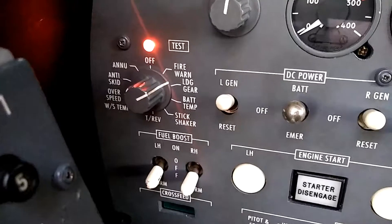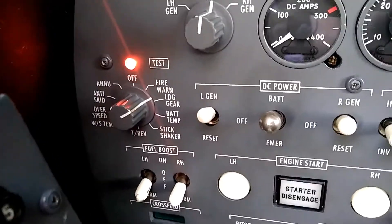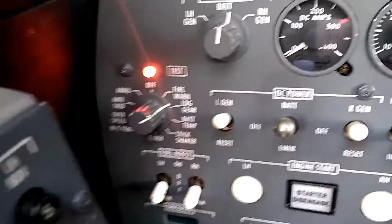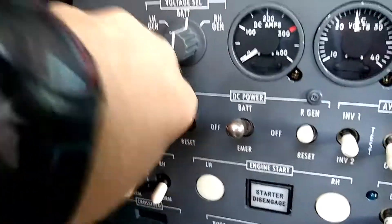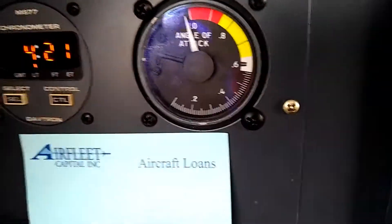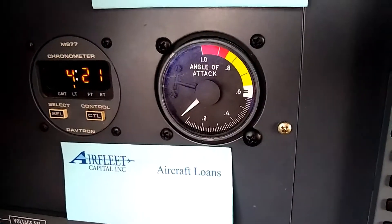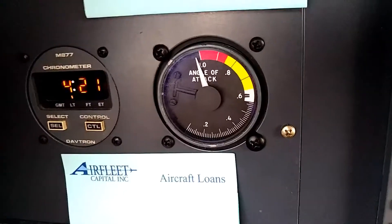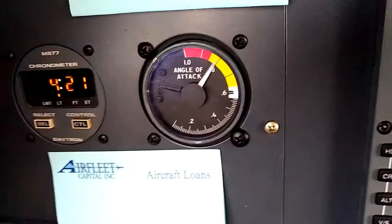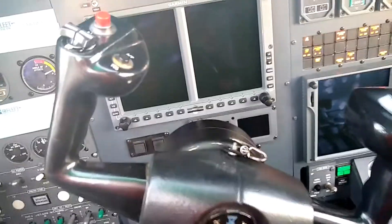When we go to the stick shaker, it will cycle the angle of attack gauge and will also have the stick shaker actually shake the yoke. I'm moving it into that position — you can see that test. I'm turning it off to show you the angle of attack gauge when I flip it to that position. You'll see the default position of the angle of attack, and it goes all the way to a stalling angle of attack. You can hear the stick shaker, and it's quite an obvious shaking. That system is working correctly.